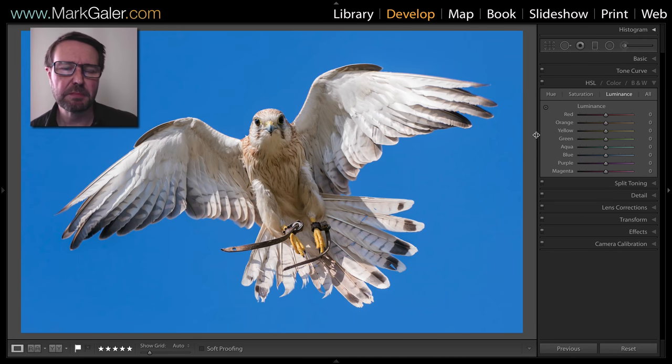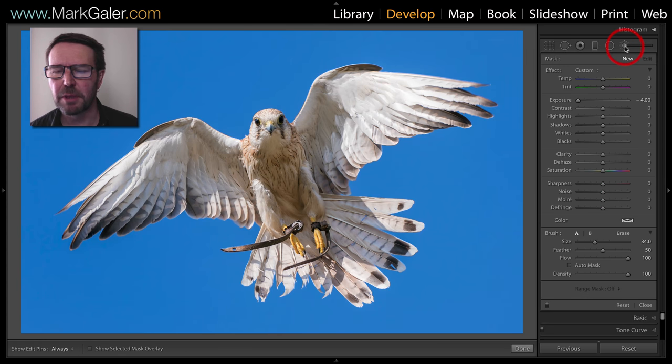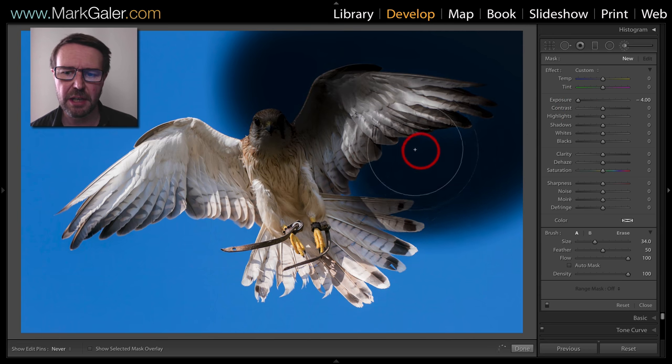I'd like to make the blues behind this bird absolutely black. I could try lowering the luminance values of the blues, but as you can see that doesn't quite do the trick. So I'm going to come to my adjustment brush feature instead. I've set the exposure to minus 4 EV and then I'll just paint over that blue sky.